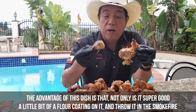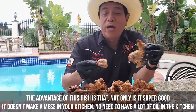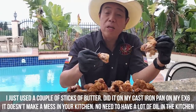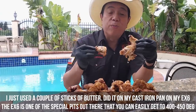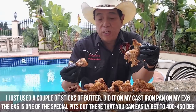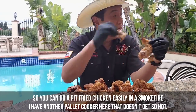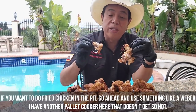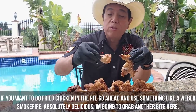The advantage of this dish is that not only is it super good, it doesn't make a mess of your kitchen. No need to have a lot of oil — I just used a couple sticks of butter in my cast iron pan on the EX6. The EX6 is one of the special pits out there that can easily get to 400 to 450 degrees, so you can do pit fried chicken easily in a Smokefire. If your pellet cooker doesn't get that hot, use something like the Weber Smokefire.